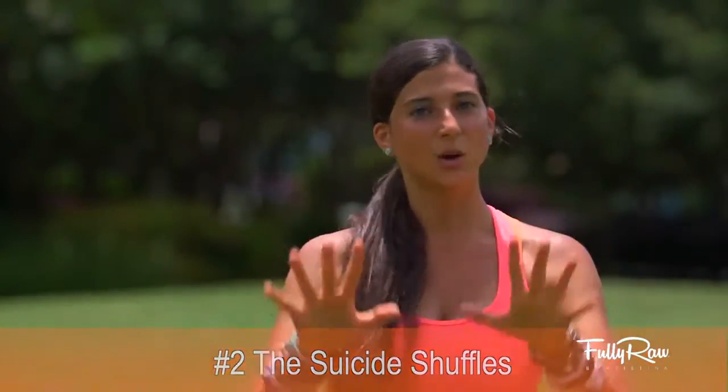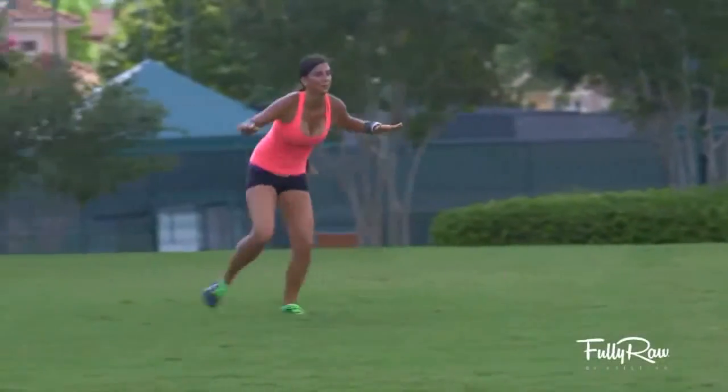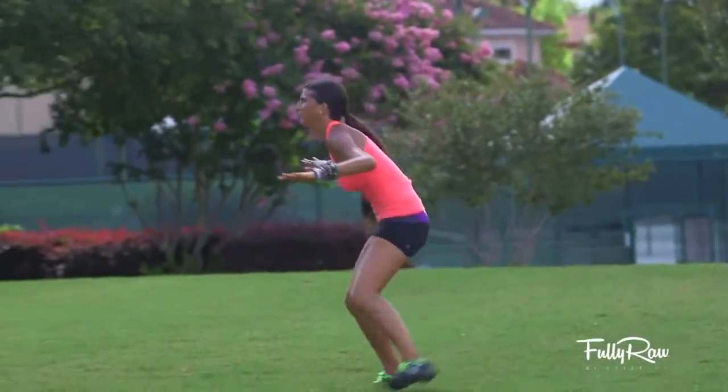The second exercise is what I like to call the suicide shuffles. Don't let that totally scare you — this exercise is more cardio heavy. If you've ever done shuffles, sprints, or horses before, you're going to like this. Pick two points preferably far away from each other so you can run in between them. Sprint to one end as fast as you can, then shuffle back on one side. Sprint back to the other side, then shuffle back on your other side to give both legs a similar workout. This exercise is intense — do three sets of ten, or go as many times as you wish.